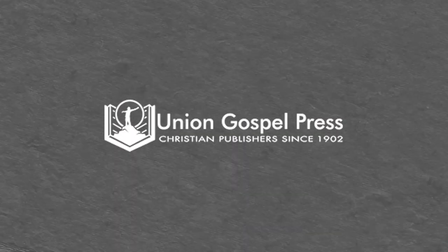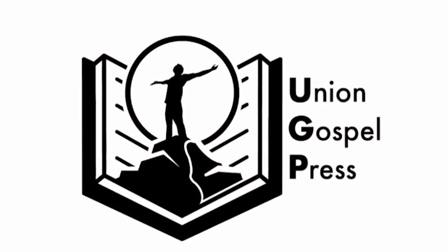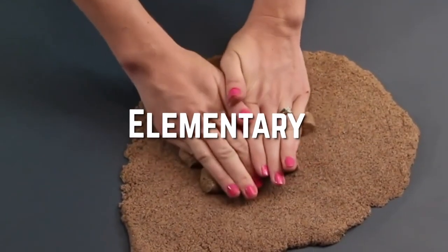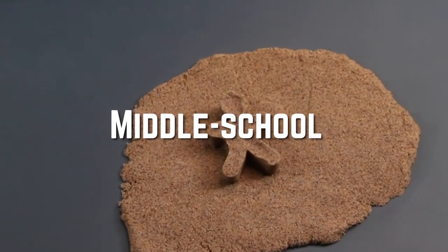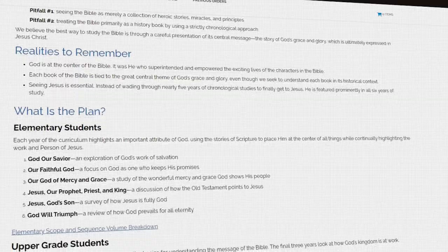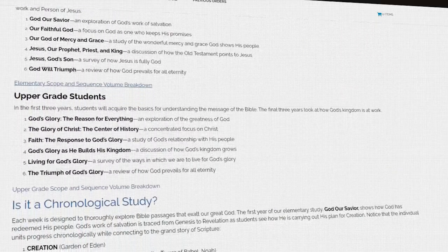We should also talk about Union Gospel Press. It's a Christian homeschool curriculum — you can get the books and they also have engaging video lessons. It's great for elementary through to middle school, and they do a really great job. Your children can learn together for their Bible study curriculum with these guys.